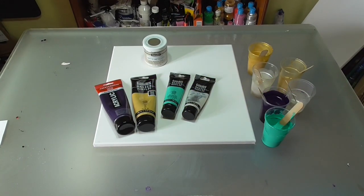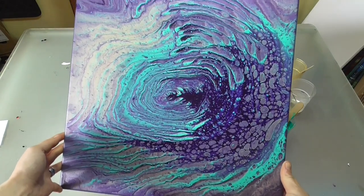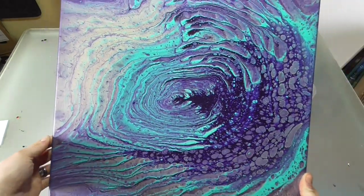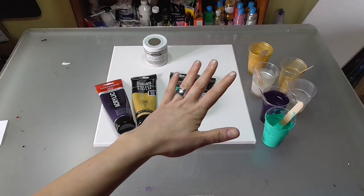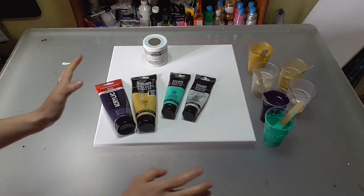Hi guys, welcome back, it's Veronica. Today it's a beautiful sunny day so I have my window opened, which is why you see a different light on my working table. I'm going to do something similar to the last ring pour I did — the Mina Villegas Serendipity inspired piece. I really like it but it had so many air bubbles, so I let my paint rest more days. I have all leftover paint except for the permanent blue violet which I made fresh.